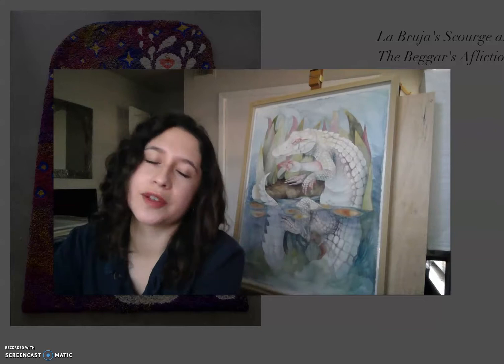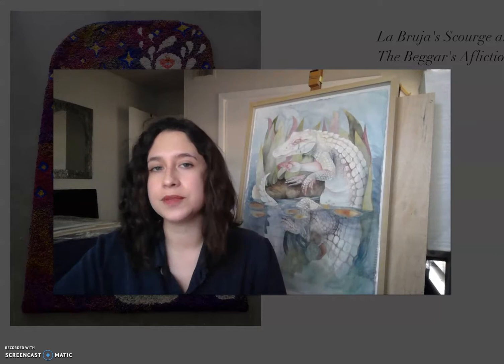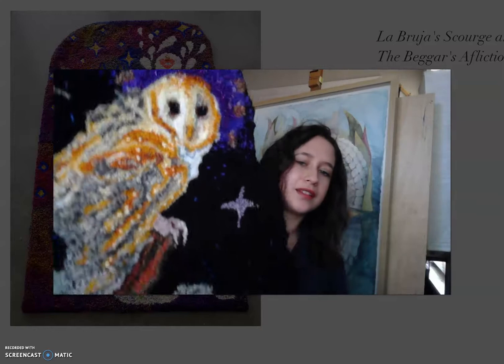I tend to learn new techniques through research, videos, how-to's, and tutorials, then just put my own spin on things. My work ranges from smaller pieces like what you just saw to larger pieces like those in the exhibition. I also have a newer, quite large piece I've been working on — this is the backing and this is the piece. I really like this process; it's tedious and meditative, which is more or less how I like to work.